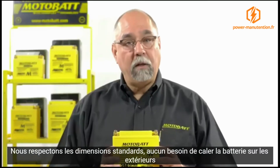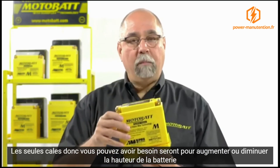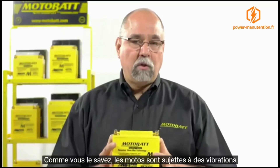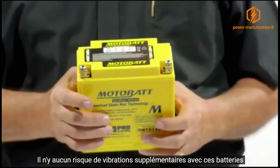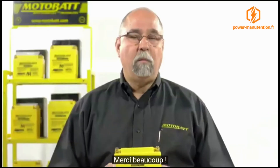We've got a factory fit, so there's no need to put spacers inside. Even though we do have spacers to raise the battery up or down, it's going to have that factory fit so it's nice and tight. As you know, motorcycles can tend to vibrate, but there are no vibration issues with this battery when installed. We'll give you a guaranteed long life warranty. Thank you very much.